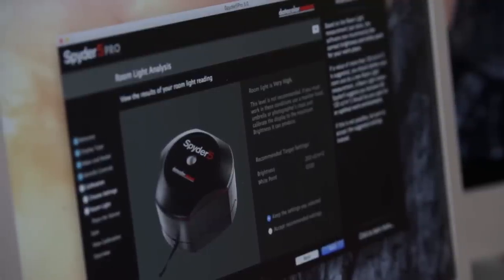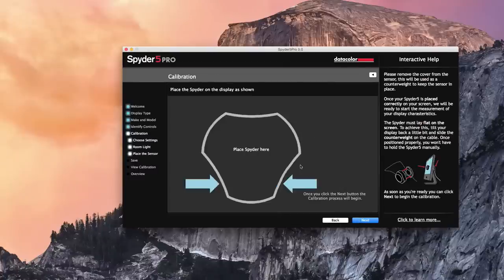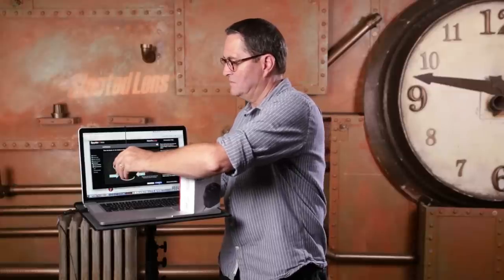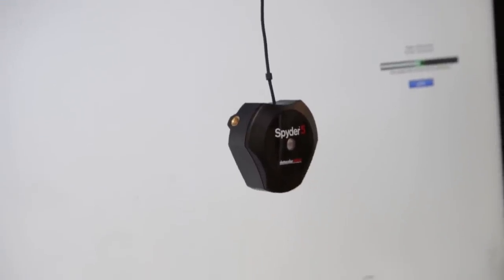After we've gone through that, we're now going to put the puck onto the screen. It's nice that it has a cap — this little cap sits on it like that, but when you pull the cap off, the cap now becomes the counterbalance to set our puck in place so we can calibrate. We go to next and it's going to go through the process. First off, it's going to look at your image brightness and then go through a complete calibration of your monitor. It takes about three to five minutes to get it done.